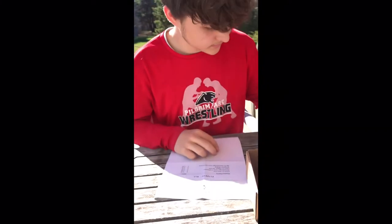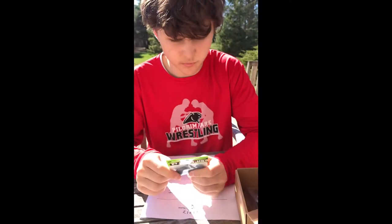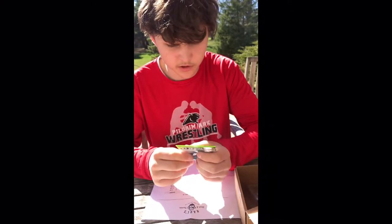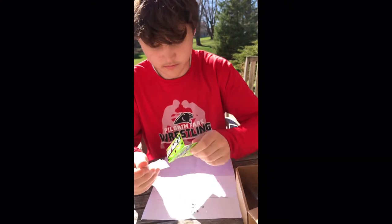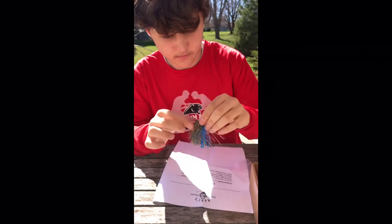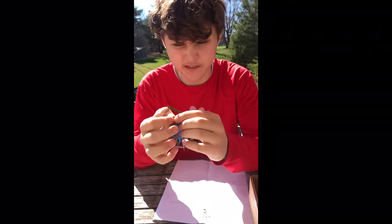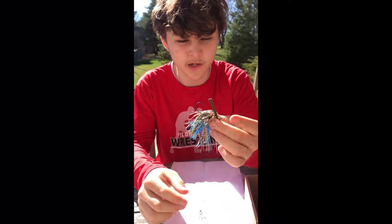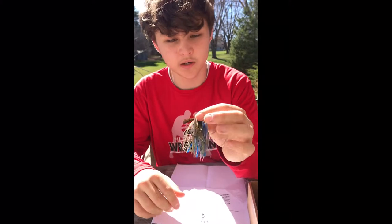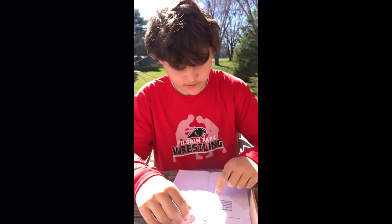Next is the Catchco Flippin' Jig right here. Throw this jig on wood, brush, and other cover using your favorite jig trailer. This is a 3/8ths ounce in the Okeechobee Kora color. It's like a little finesse jig. It's got a wire guard, nice and light — you'd use this on light spinning gear. I really like the blue and the green; use it in stained water, stuff like that. You can flip it, bounce off cover and go through cover. That retails for $3.80.